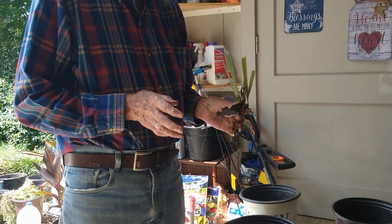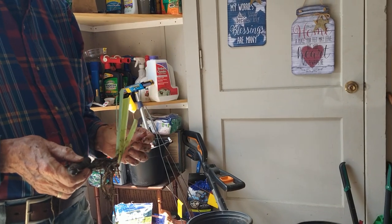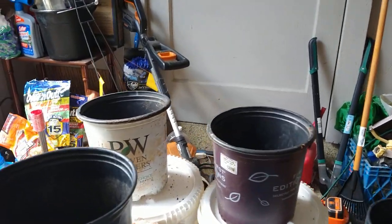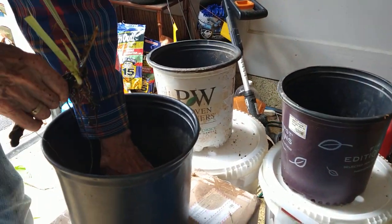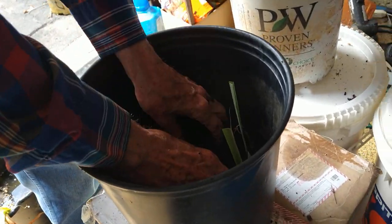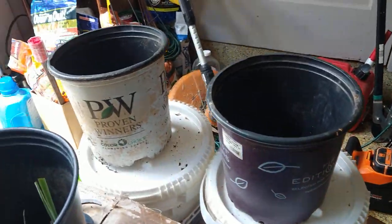This is a temporary measure until hopefully we get some rain next week and the ground won't be so hard — it's kind of like concrete right now, so it's difficult to plant anything. Just to keep them alive so they don't die while they're waiting to be planted in the ground. This will keep them alive quite a while. We've got a lot of these buckets we save over time — they come in handy.